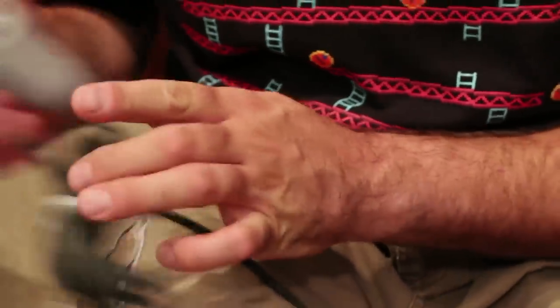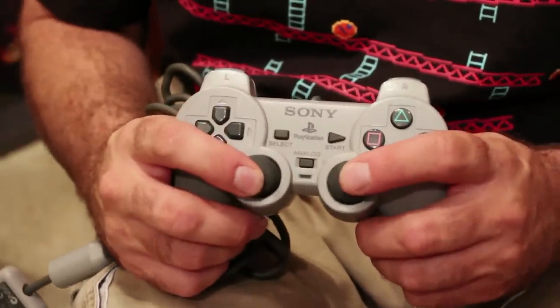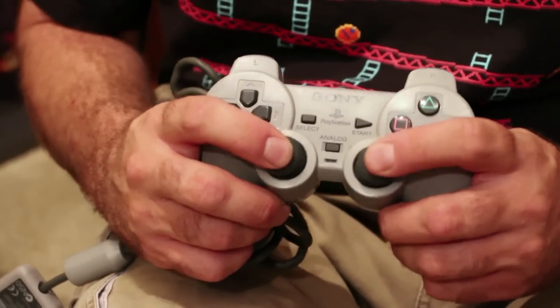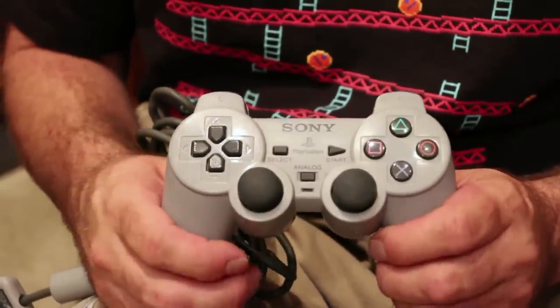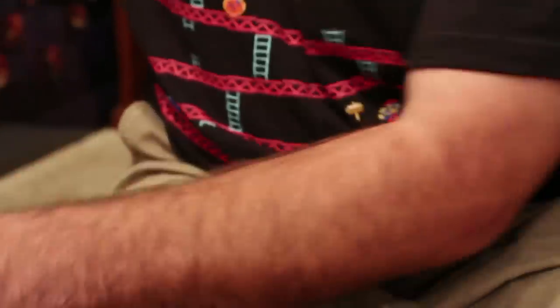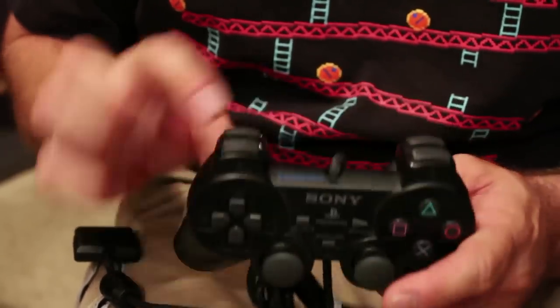Later on, after Nintendo released their analog stick, Sony said we're going to release two analog sticks, and they put them on their revised PlayStation 1 controller. After that came the PlayStation 2, which — guess what? — nothing changed except for the color. It is now black and says DualShock 2.